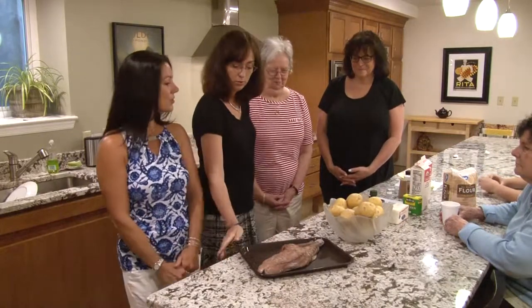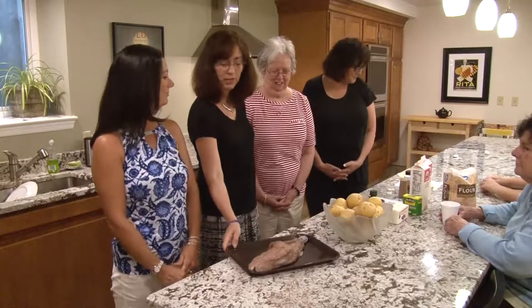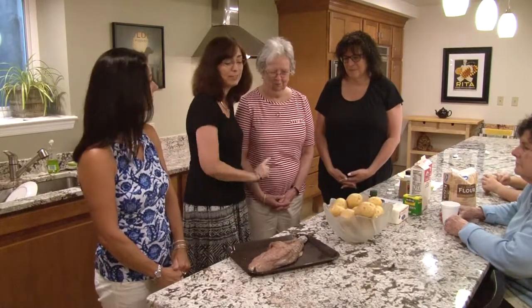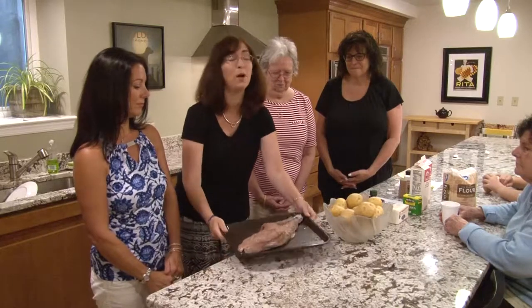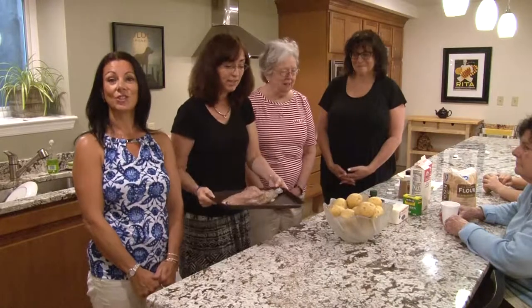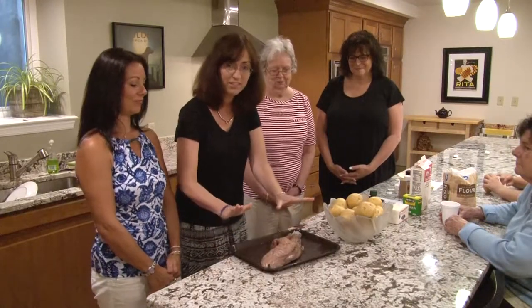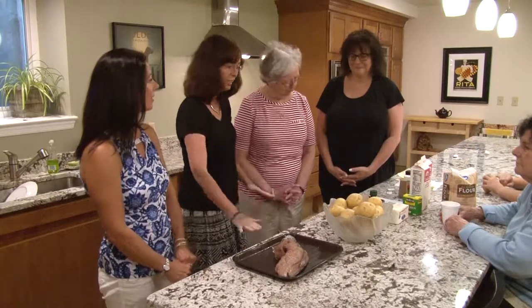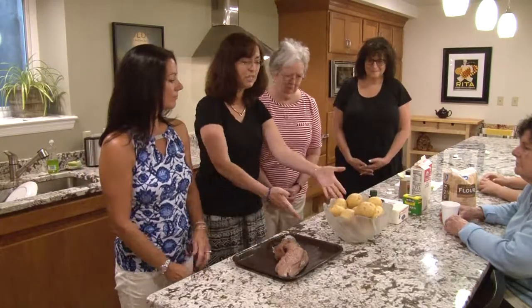The first step is to make sure that's a fresh fish — and we know it is — but it's supposed to smell like cucumber. Everyone take a smell. It does smell like a fishy cucumber, but cucumber nonetheless. So we have our fish.